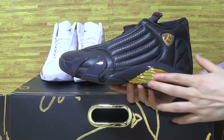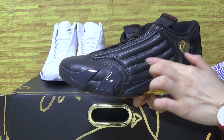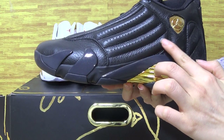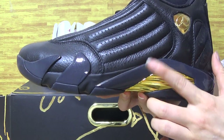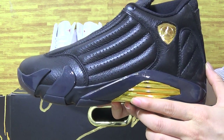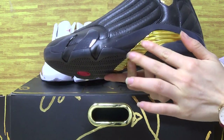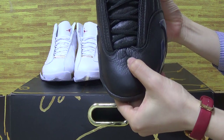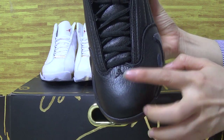Let's have a look at the Jordan 14 first. Have a look at the Jordan shoe upper — on here with some holes, little light holes, and the Jumpman logo. And have a look at this little part with the little Jumpman logo.